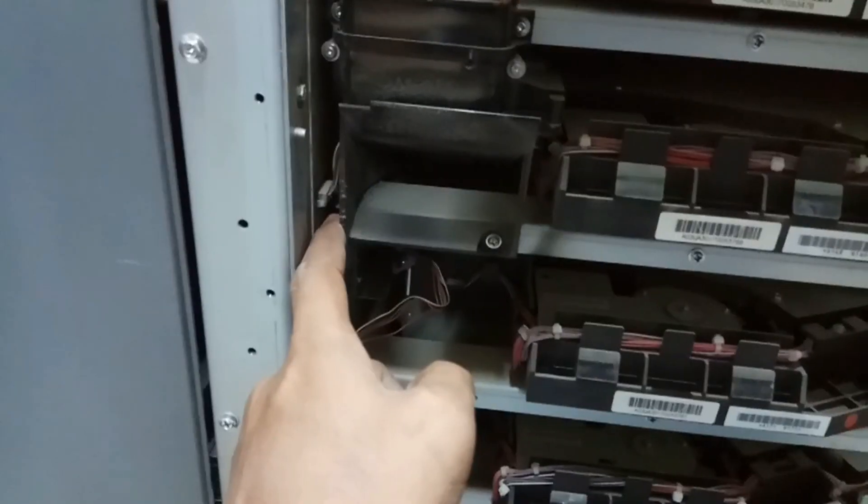These are the laser units. You need to remove these two screws and it will come out, and you need to remove these two screws also. Then you can access all four laser units to remove them. First we need to remove these connectors — one, two, three.